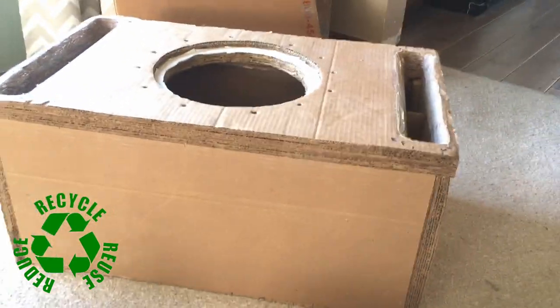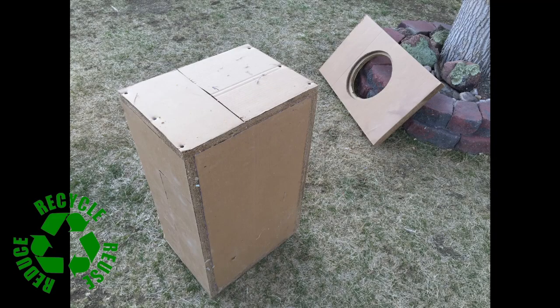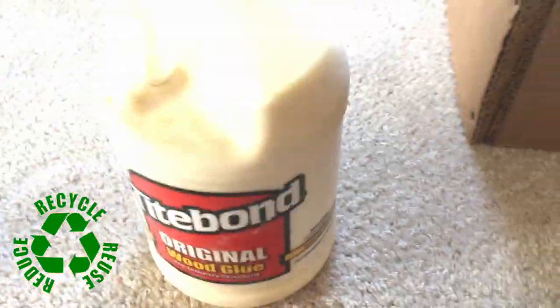It cuts down on the weight, which was the entire point. You use this spray adhesive to glue together layers of cardboard, which you can get from anywhere, and then this PVA wood glue.